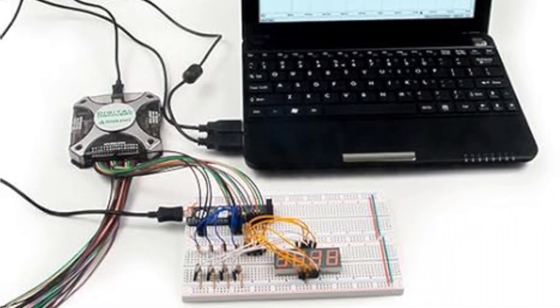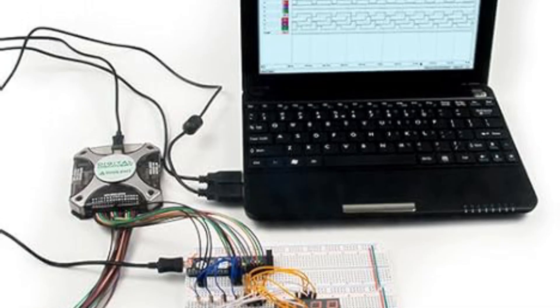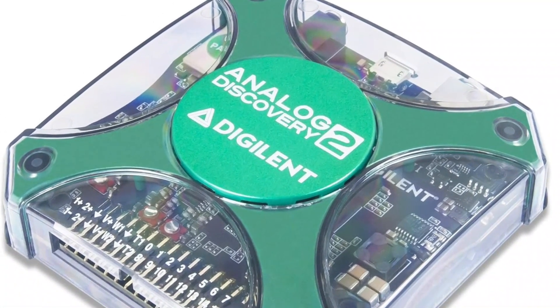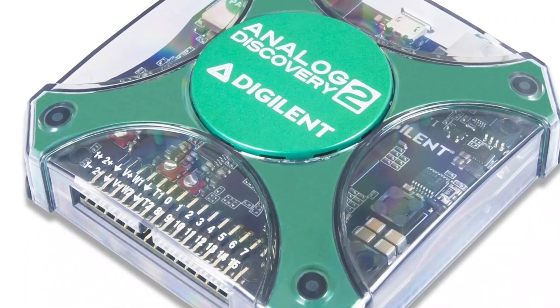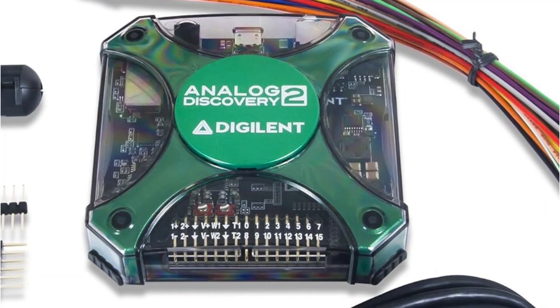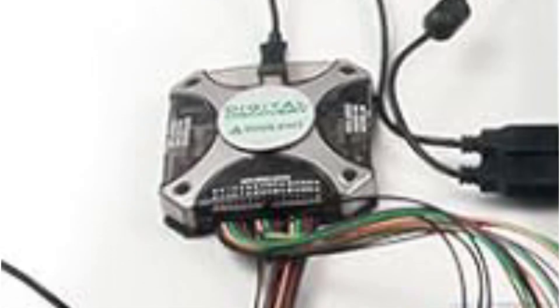In terms of performance, it's quite impressive, offering a real-time sampling rate of 100 MSA/S and a decent bandwidth of 30 MHz, which is more than enough for most tasks. Thanks to the built-in C++ and Python API, its script editing feature is very handy. The build quality is a bit on the lower side, but it's backed by a one-year warranty, so that's not a big issue.